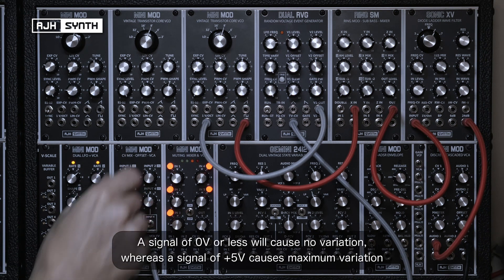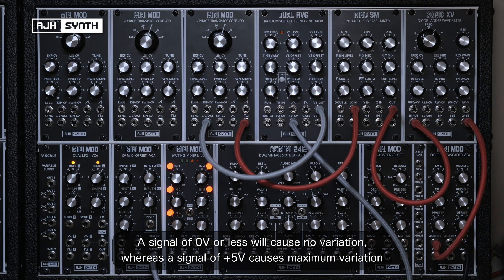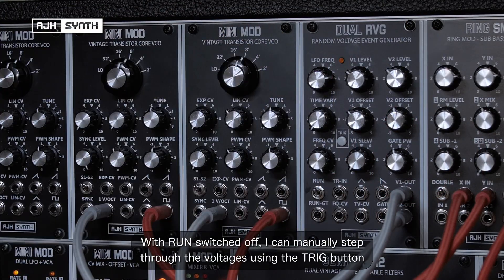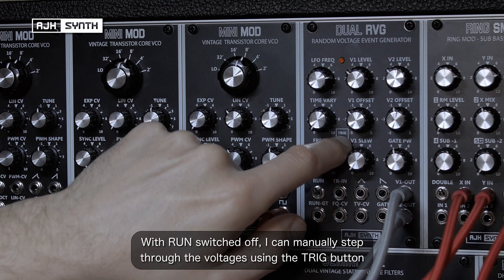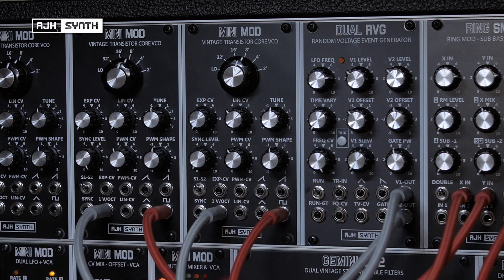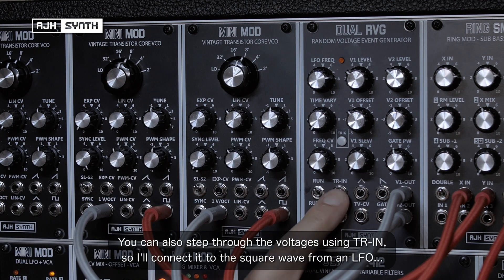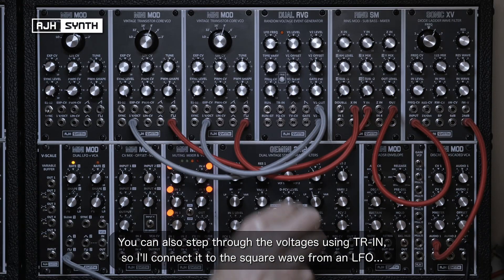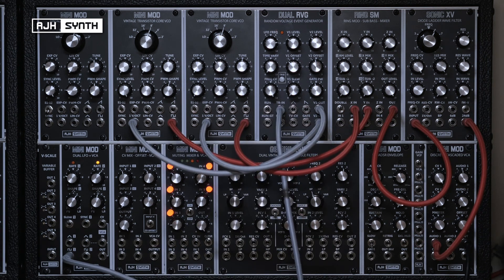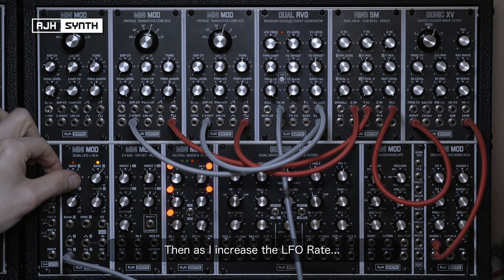A signal of 0V or less will cause no time variation, whereas a plus 5V signal will give a maximum range of variance. If run is switched off, I can manually step through the voltages using the trigger button. You can also use an external signal to step through the CV using the trigger in — I'll take the square output of this LFO and as I increase its rate, it steps through the random voltages faster.